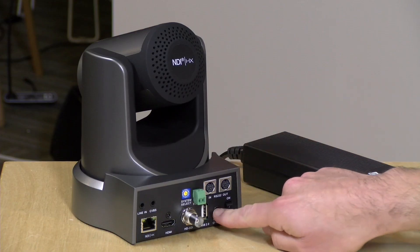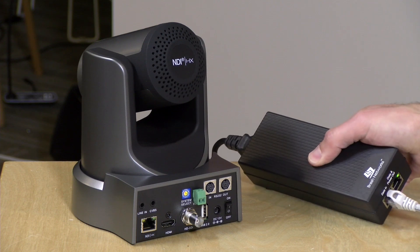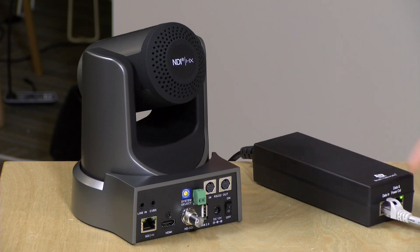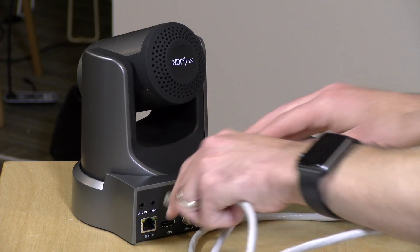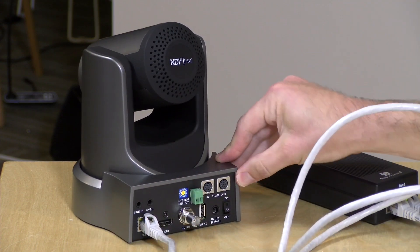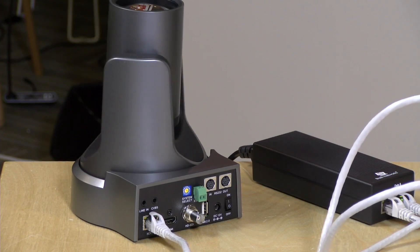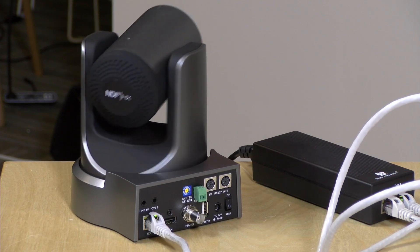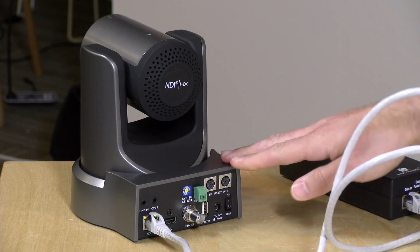Instead of using the power adapter, we're going to power it over the Ethernet port. You've got two options for Power over Ethernet: one is to use an injector like this one, which you plug into your network and then connect the camera to the other port — but you can also use a Power over Ethernet switch. It does require 30 watts of PoE power to operate, so you need a beefier option, but it can be very convenient because you could locate the camera about 300 feet away and still power it only with the Ethernet cable.